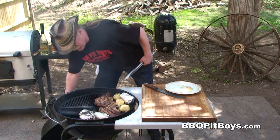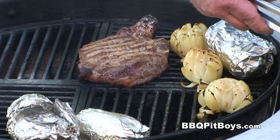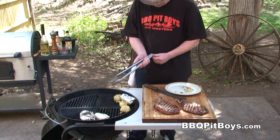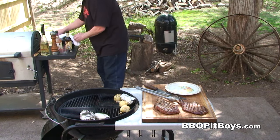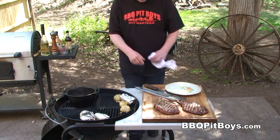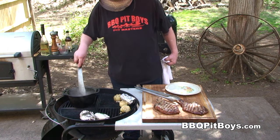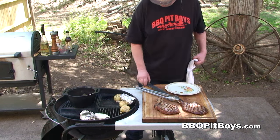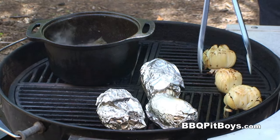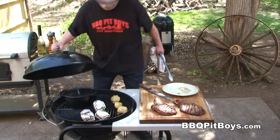I'd say it's just about time to eat — take a look at that. Pull these steaks off the grill and let them rest for maybe four or five minutes. Grab this black iron pot and reheat up that steak sauce. Man, you getting hungry or what? Look at them onions — couple more minutes.